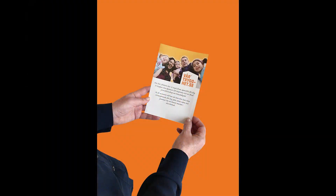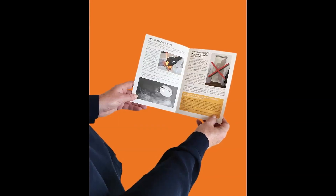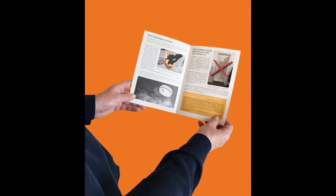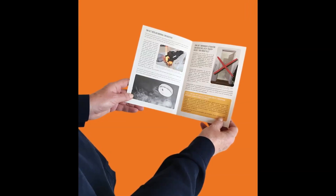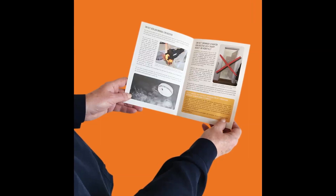Till ditt brandskyddspaket ingår en utbildningsfolder som du ska läsa noggrant. Folderns innehåll ger dig handfasta råd om hur man med rätt utbildning på ett enkelt sätt kan förhindra att en brand startar i hemmet, hur du effektivt släcker en uppkommen brand, samt vad du bör tänka på om du tappar kontrollen över branden och snabbt måste evakuera ditt hem, eller om det brinner utanför din bostad och giftig brandrök sprider sig i trapphuset.